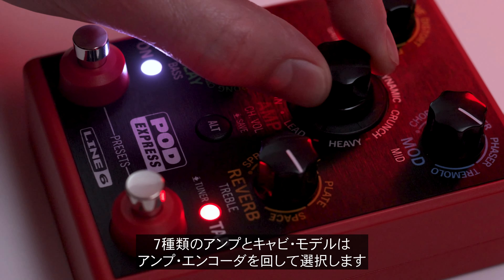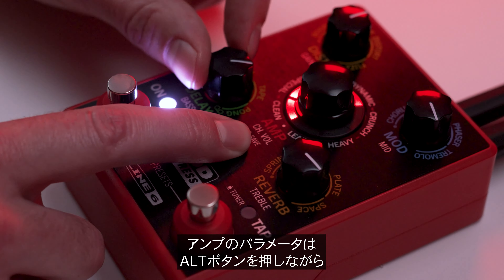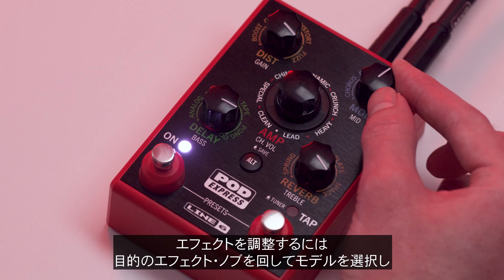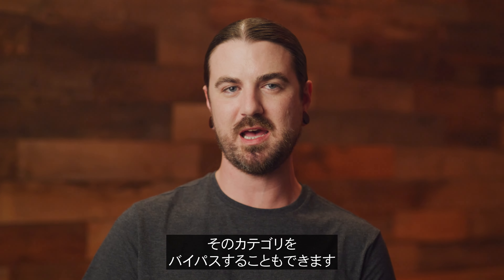Explore the 7 amp and cab models by turning the amp encoder. To adjust amp parameters, press the Alt button while turning the corresponding amp parameter indicated in white text. Adjust your effects by turning an effects knob to select a model and tweak its intensity, or turn an effects knob fully counterclockwise to bypass the category.